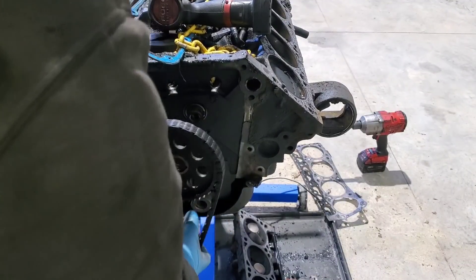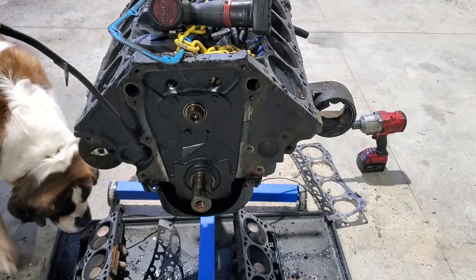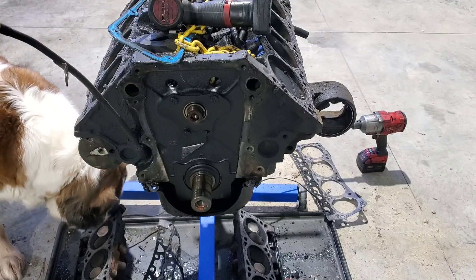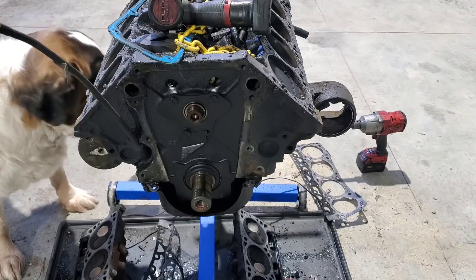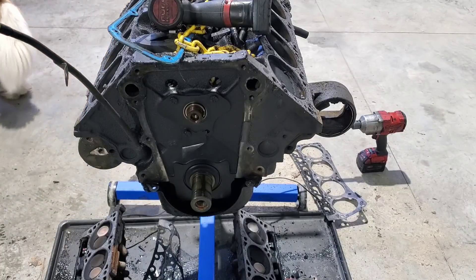I'll go ahead and just take the timing set off. Hey Levi, you want to come inspect it for me? Tell me if it's good, bud. What do you think — how does it sniff out? Give it a sniff. Do you think it'll be rebuilt? Well, he didn't shake his head no, so that means this engine's good. We got the Levi seal of approval.